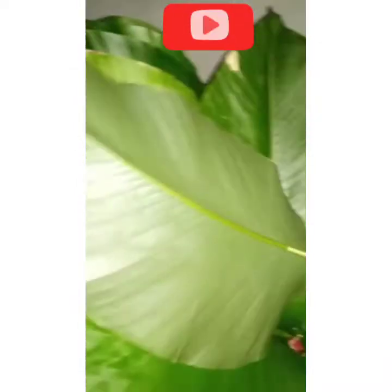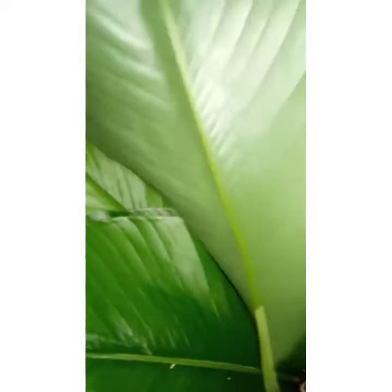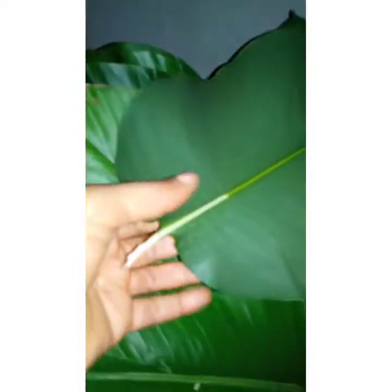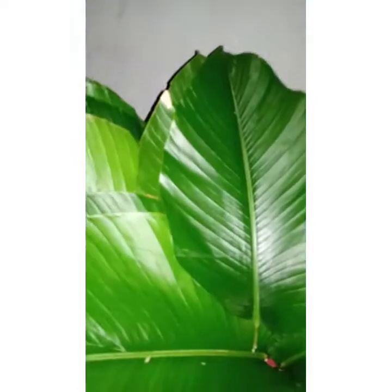My leaves that I'll be using to wrap the moin moin — I've cleaned them. When you're using leaves for your moin moin, you need to take your time and clean them in and out properly so you don't introduce dirt into your food. I've taken off the stem like I showed you earlier.